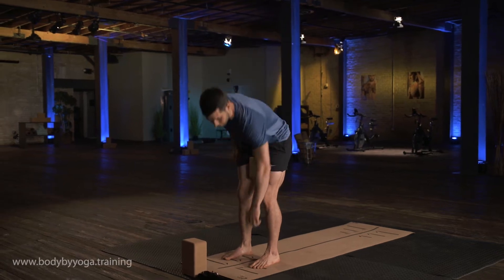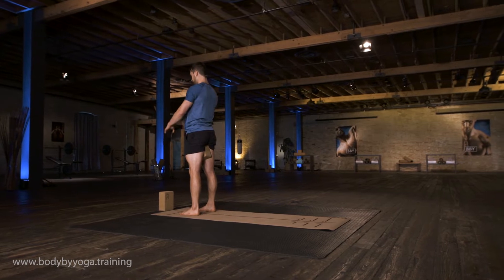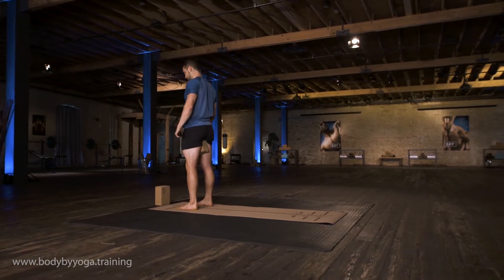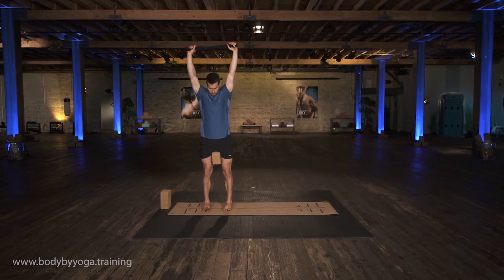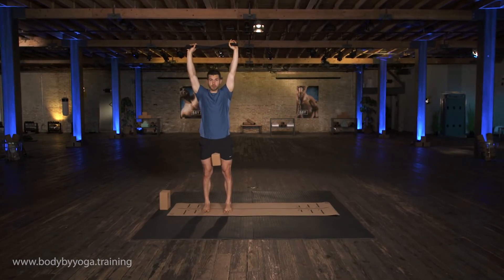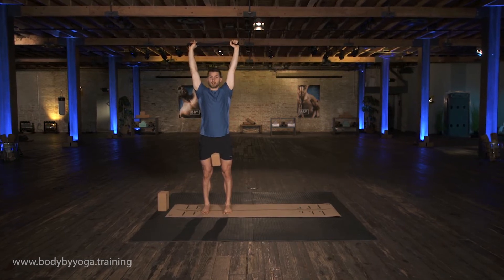Go ahead and grab your strap. Keep the block there. Hold the strap overhead at about shoulder width distance. Turn to face you so you can see this. Turn the toes to face straight forward. Make sure the insides of your feet are still parallel. Squeeze the strap up directly overhead.